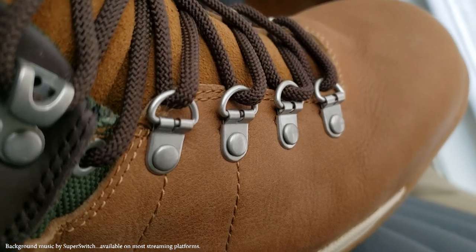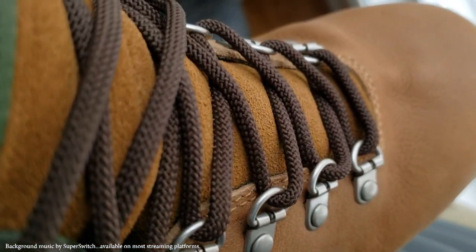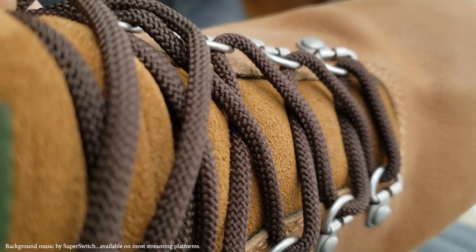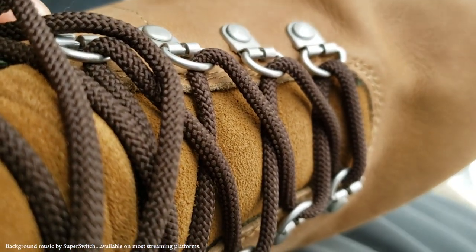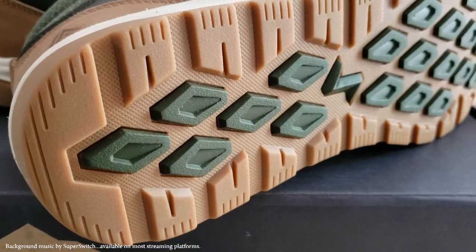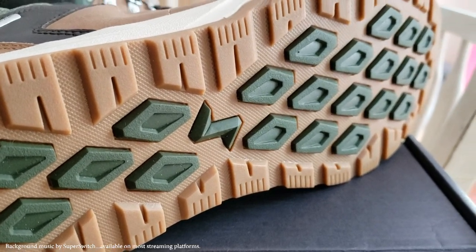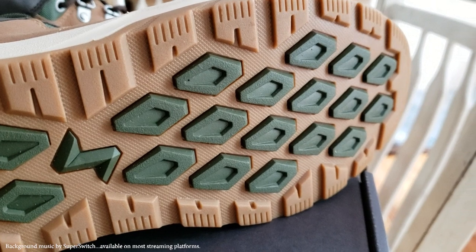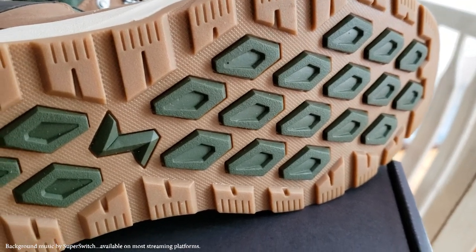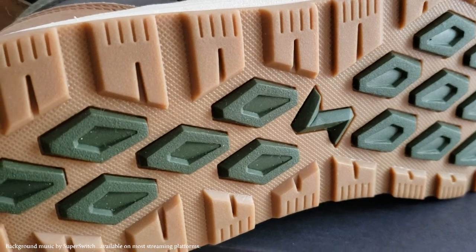These Forsake Trail Shoes have a number of nice features. Overall, very well constructed, nicely fit, with good quality hardware, and a great looking boot. The tread pattern is perfect — it has just enough grip but does not hold on to mud and debris like other tread patterns. I even like the stylish design with the color of the tread being that two-tone tan and green.